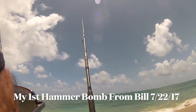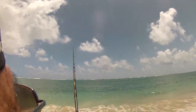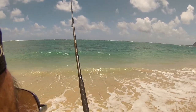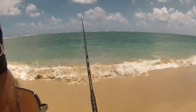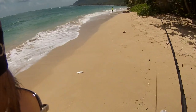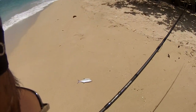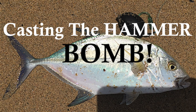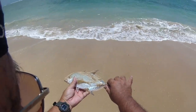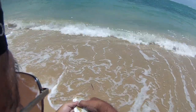Stay hooked up — we caught something! Not too big, but we've got something. Coming in — there he is. Got us a papio. Got us a nice little omelo. We're going to release it back into the water. There he goes.